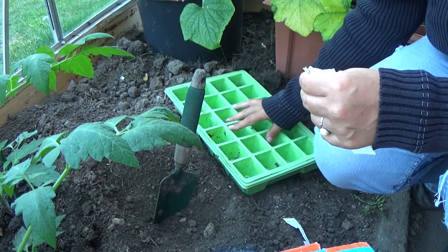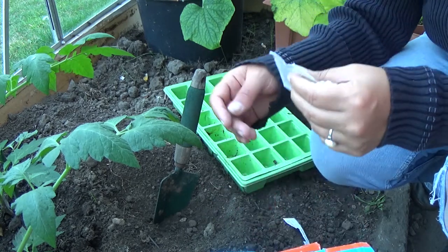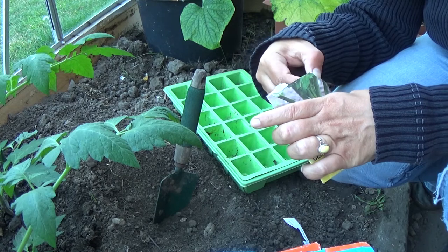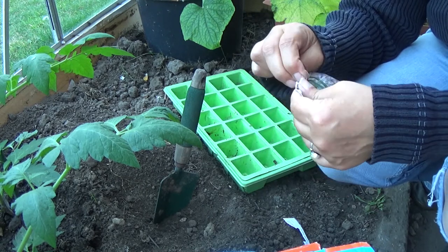I'm just going to fill this up with a fine compost mix with some chicken manure and then lay the seeds on top. I'm going to water it before I lay the seeds, if I can get into the seed packet.